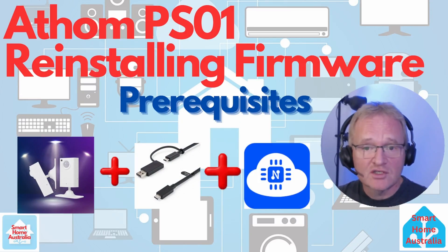Firstly I should mention that if you have already loaded the PSO1 to ESP Home, then you should be able to reinstall the firmware from there. But let's assume that you have tried that and it is still showing offline even after the reset. If this is the case then follow these instructions.